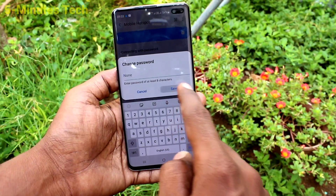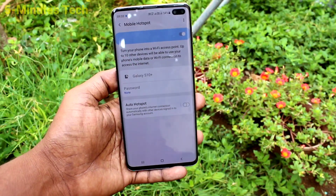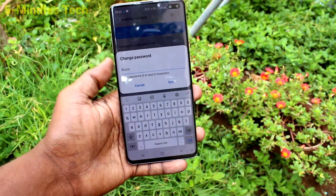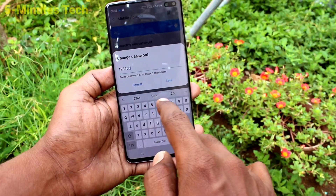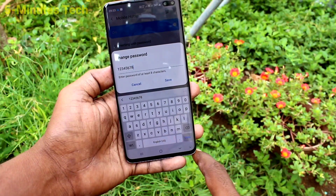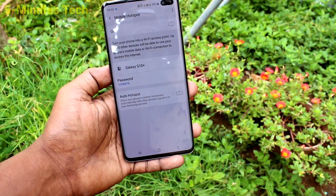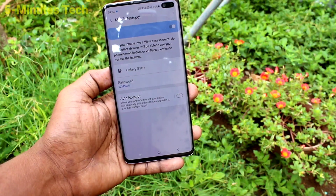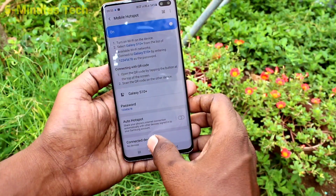Then click on Password. If you delete the password there will be no password set. If you want to set a password you have to type a minimum of eight characters. For simplicity I just type 1-2-3-4-5-6-7-8 and click Save.